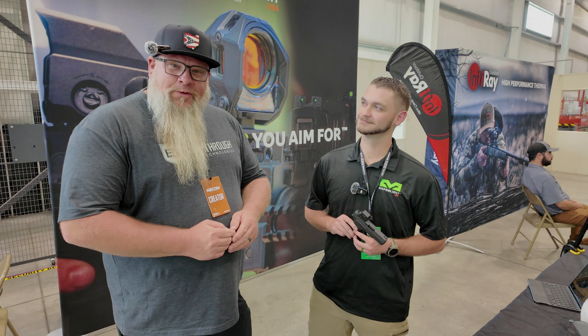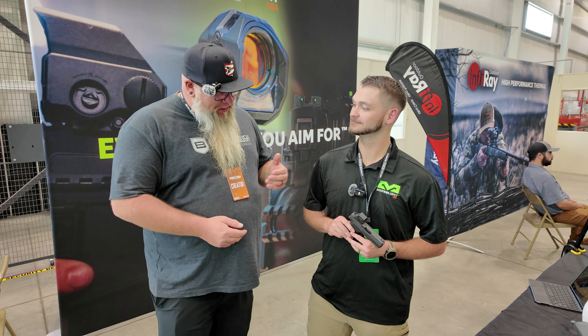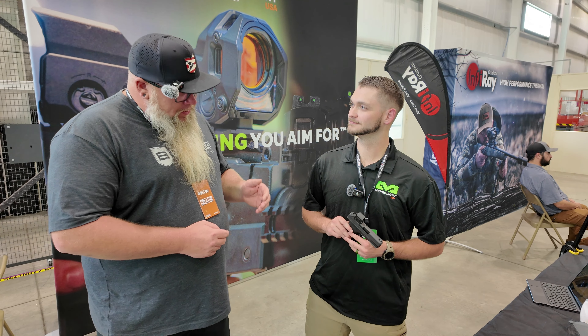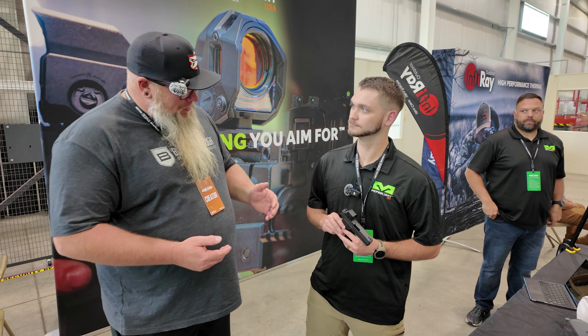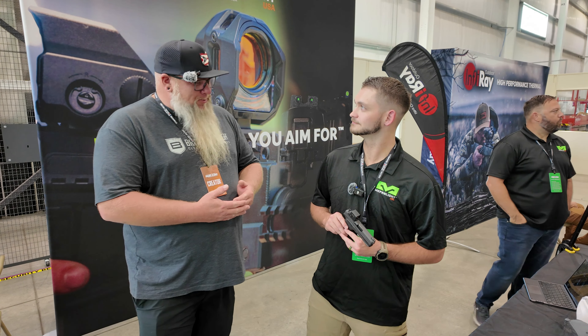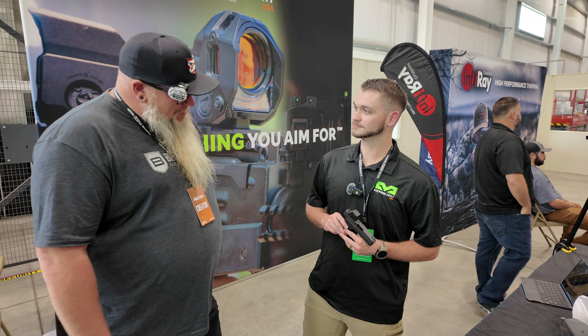We're here at GunCon 2024, and I'm at the Meprolite booth with Jordan. We were walking by here and this dot is super cool — RMSC footprint and closed emitter. So I'm going to let you talk about this for a little bit.